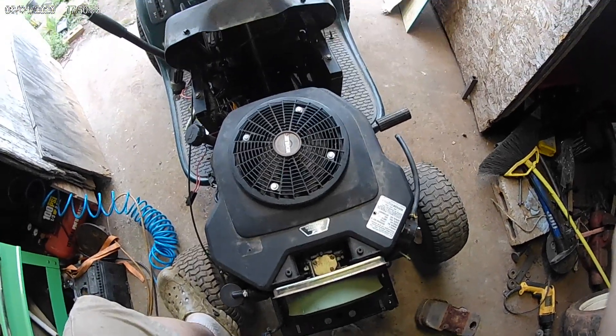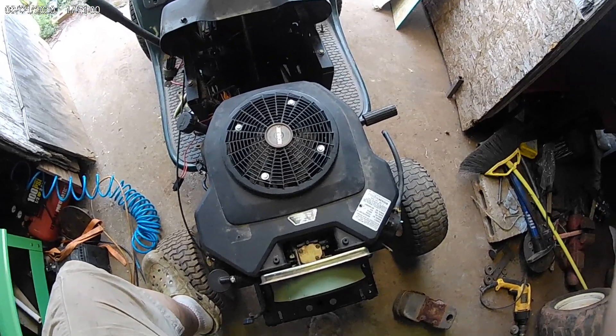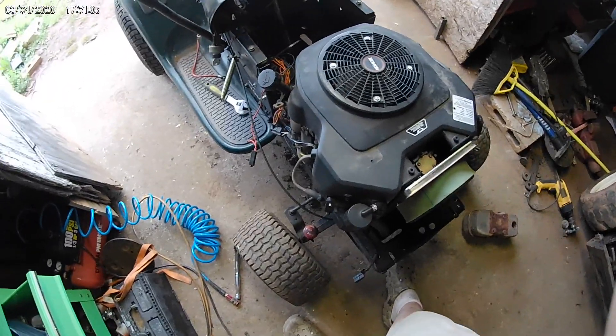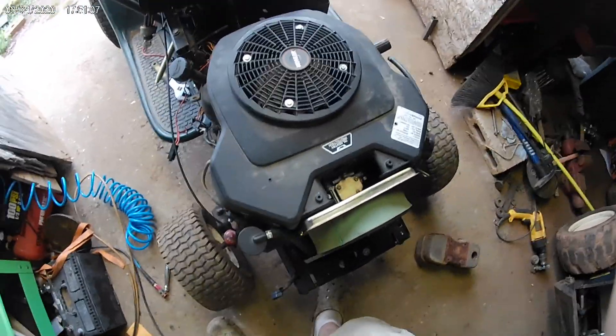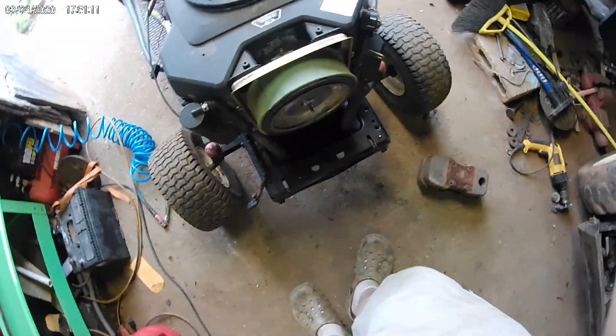My buddy sold his lawnmower off and I got his deck from him, so I'm putting that on here. This is only 20 horse but it should be better than that old one.